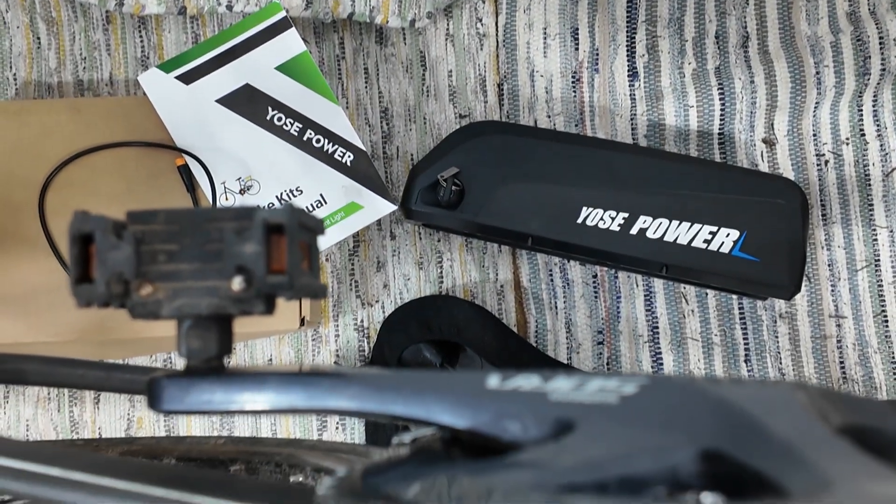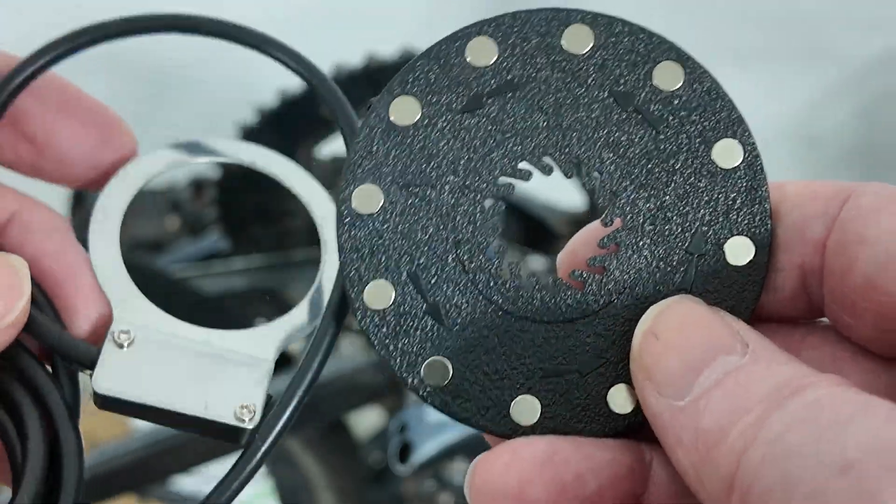If you've bought an e-bike kit, you need to put a pedal assist sensor on it.